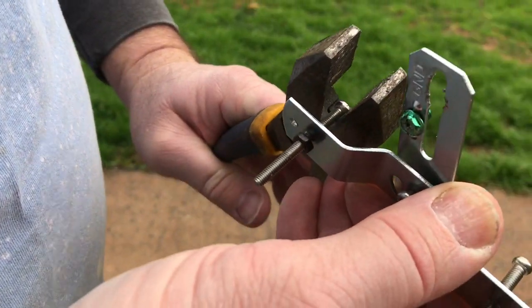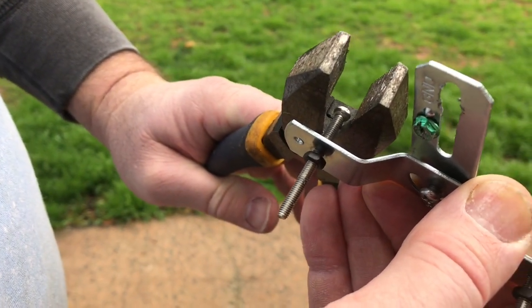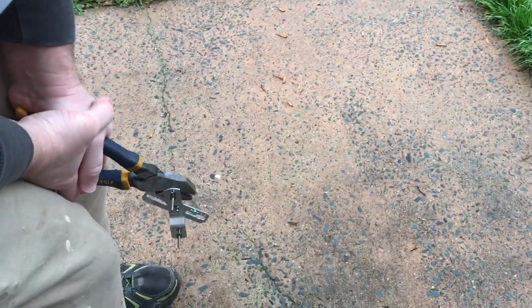I've got a pair of lineman's pliers here and the cutting teeth are about an eighth of an inch away from the head. We are going to crank down on that and see if we can cut it off.